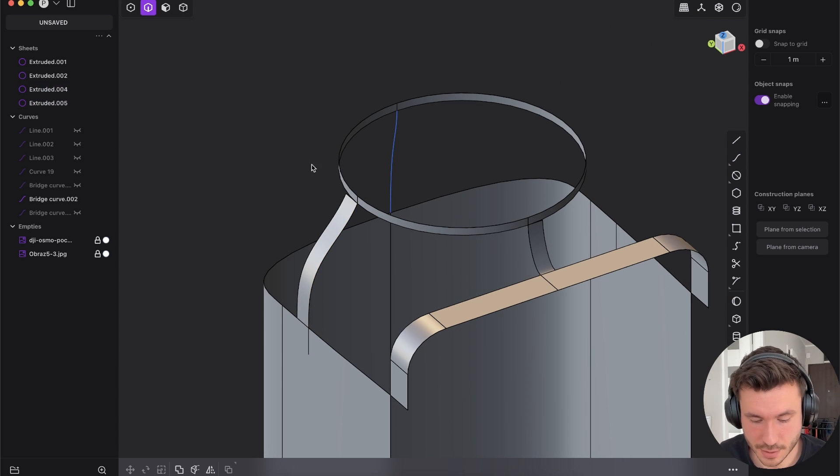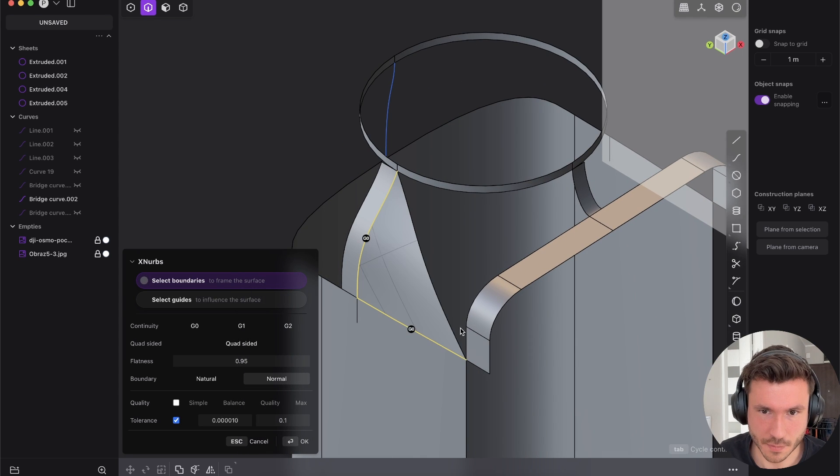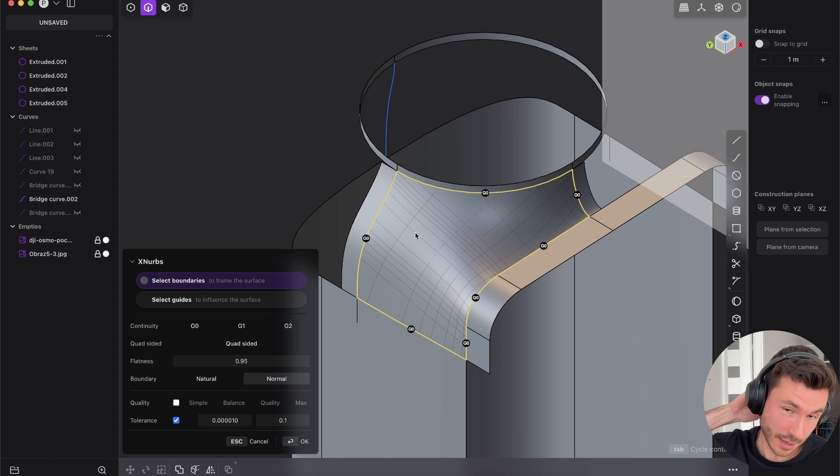But if we try to do the same with XNURPs, then yeah — it's amazing. The more I use Plasticity and play with XNURPs, I always try to do it first with patch, because I think you have to learn first how to do it manually with patch and lofts. If you don't understand the absolute super basics of patching and lofting, XNURPs will give you zero benefit.